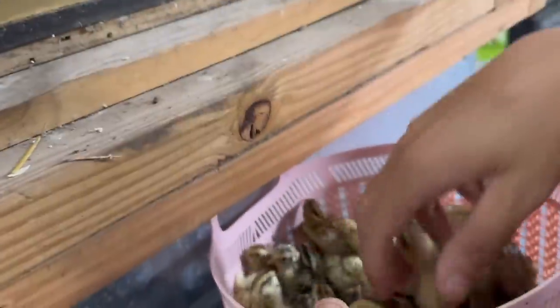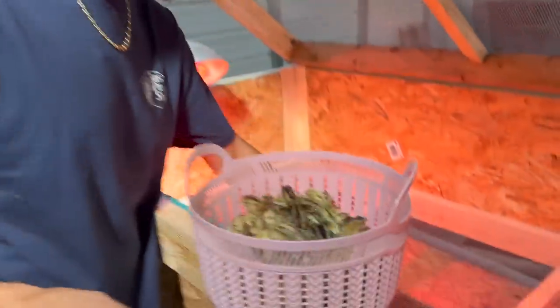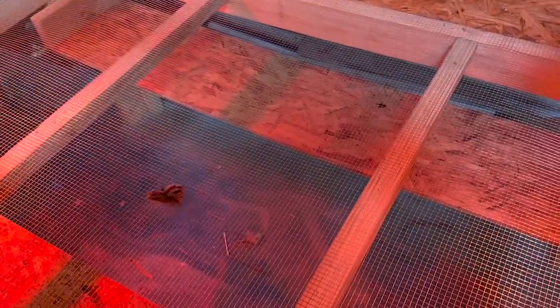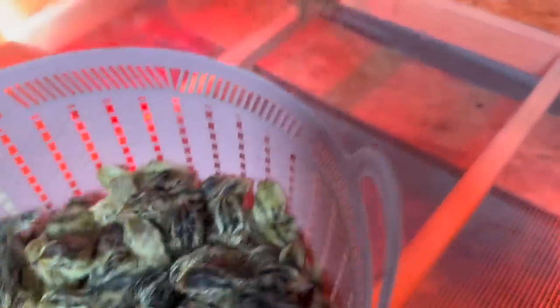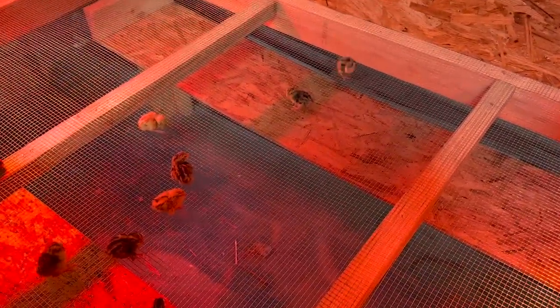Careful — they're gonna jump out. We are filled up right now. First ones in the container — we got one, two, three. We have two lights on so they're warm on both sides, with waters on both sides as well. We're at 12 right now and we have a lot to go.